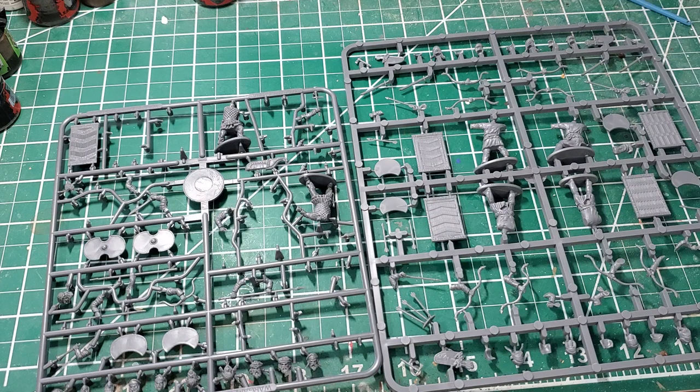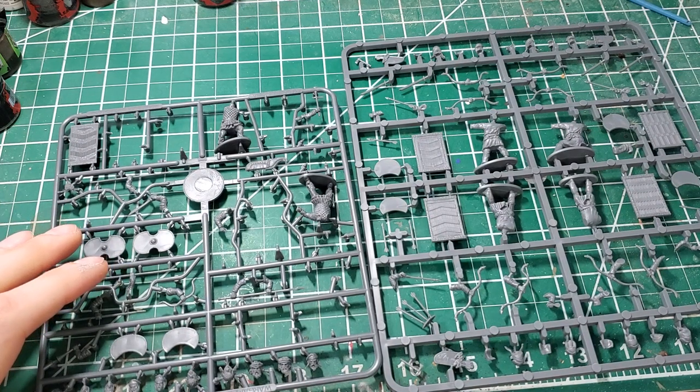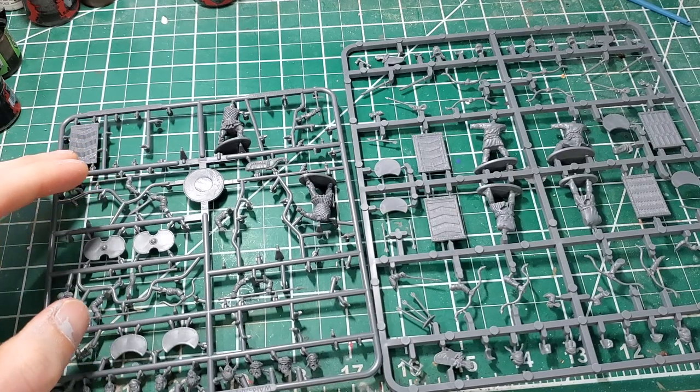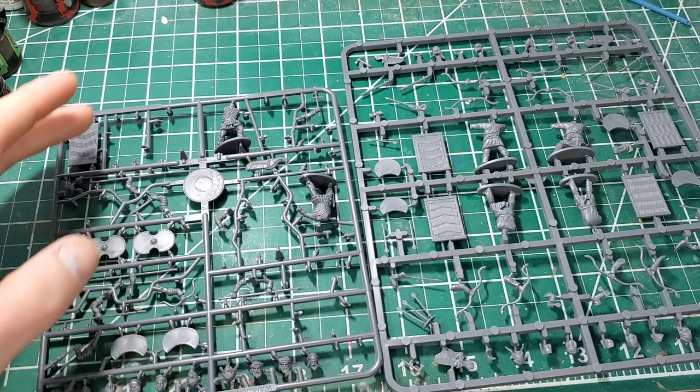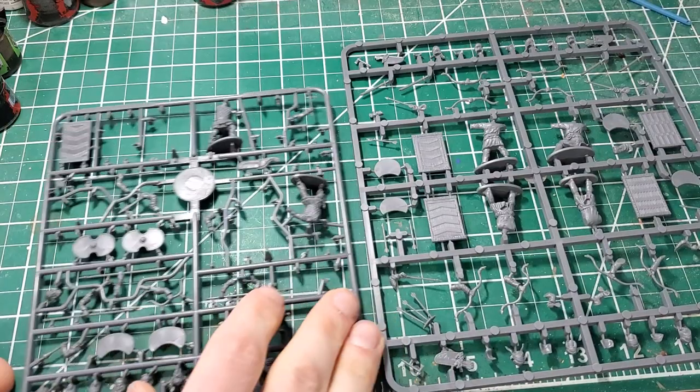We've got some really good plastic options now in the form of Wargames Atlantic and Vitrix, and I have both. I thought I'd do a video detailing both. Unfortunately I don't have a fresh Wargames Atlantic sprue — the best I could do is one sprue with two figures and two shields clipped off, since I've painted most of them. I do have a fresh sprue of the Vitrix. I'll go over how they compare and which one I think is superior.